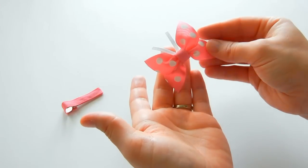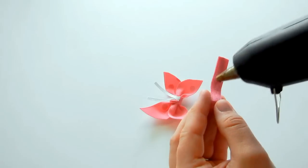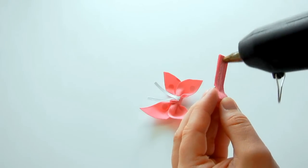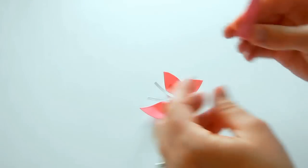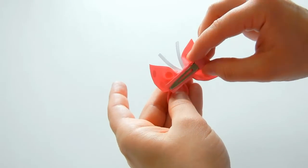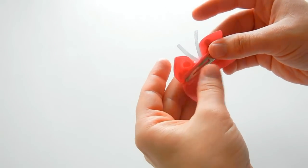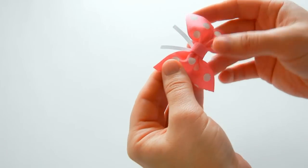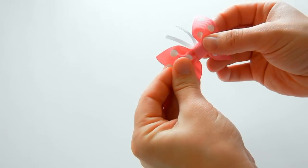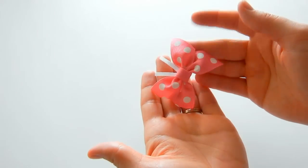Here's our finished butterfly, and we're just going to add it to a clip. Take your lined clip, put some hot glue on it, and place it on the back of your butterfly — make sure it's positioned so it's not showing in the front. And that finishes this super cute butterfly bow!